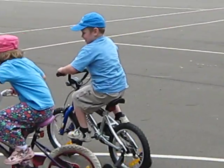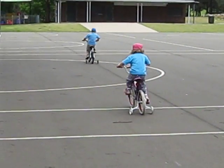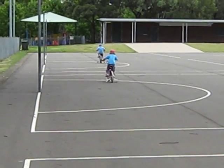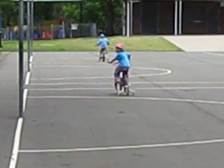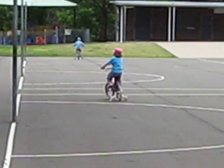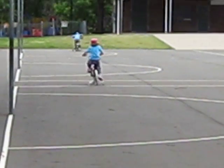I'll show you how fast I can go. I can see these two birds flying around. Ready? How do you go? Cool, there's a bird!